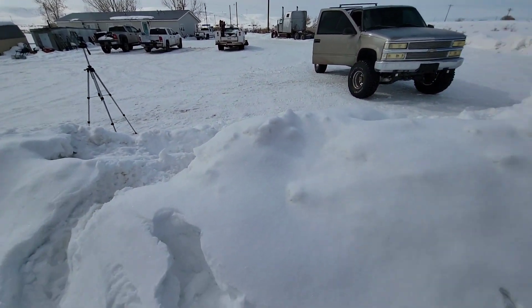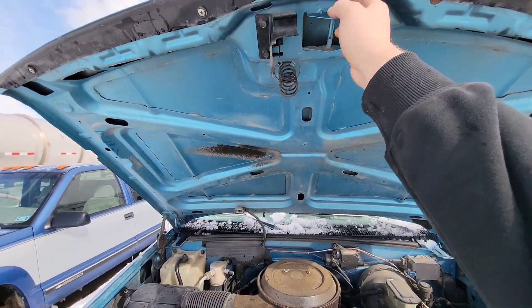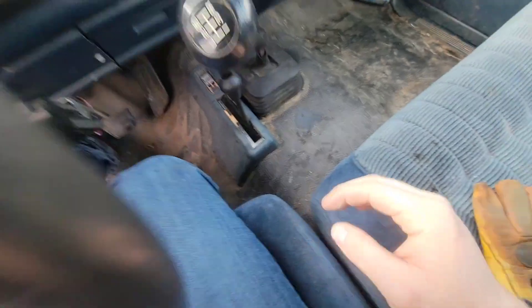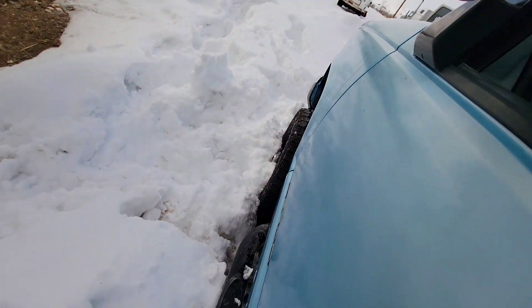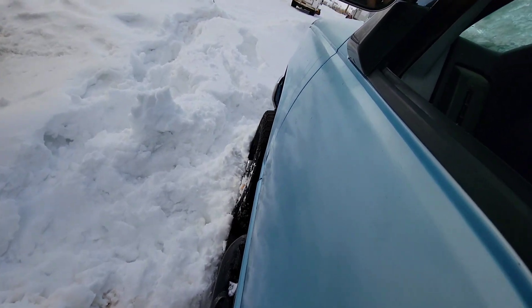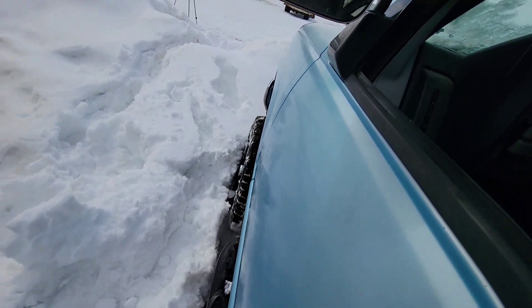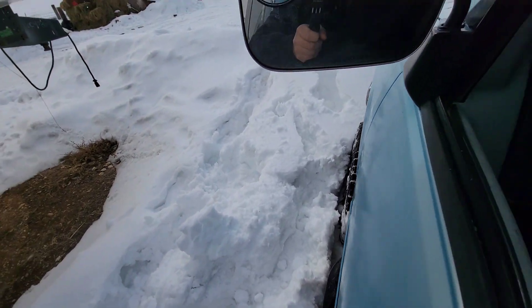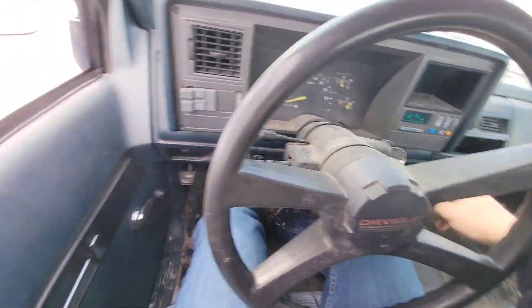I'm not very optimistic about getting over the snowbank without a tow rope. I don't remember if the hubs are in — I think they might be. No reverse either, but let's see what putting the floor in it does.